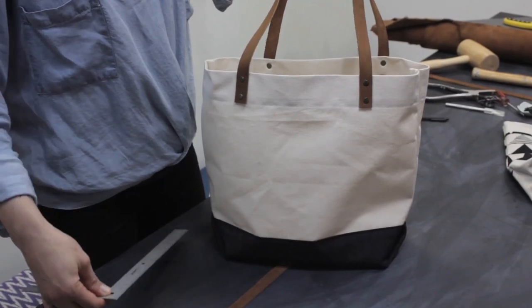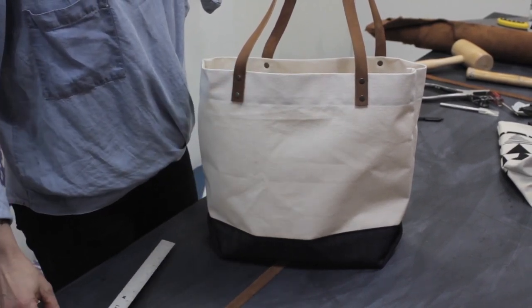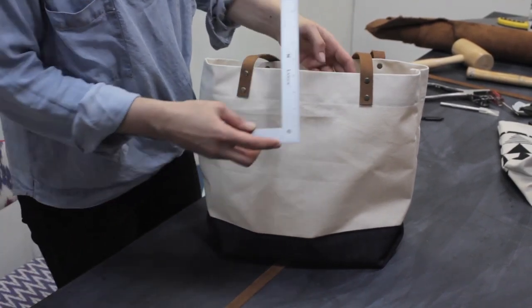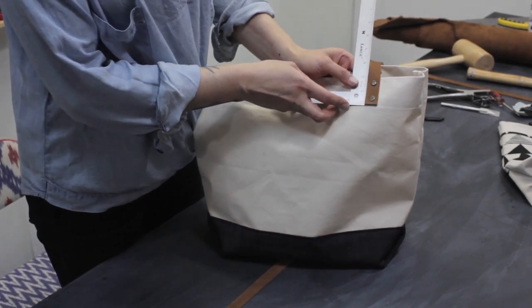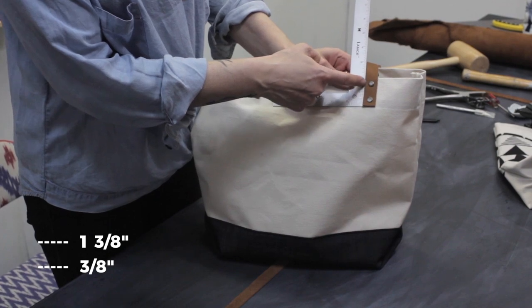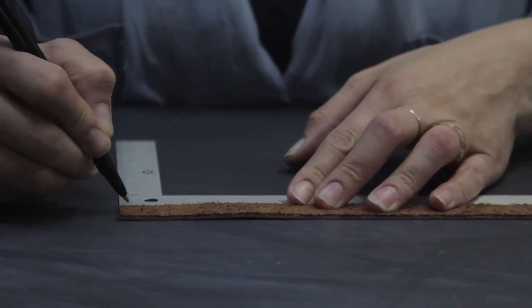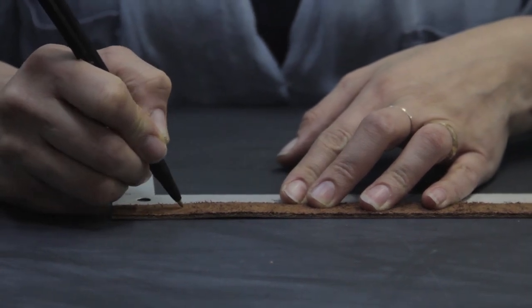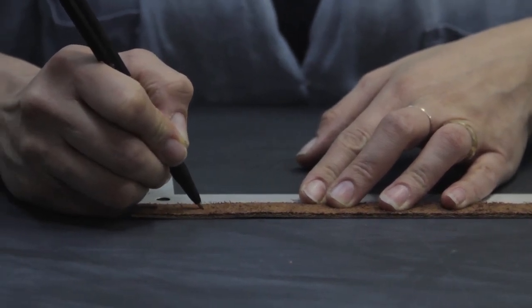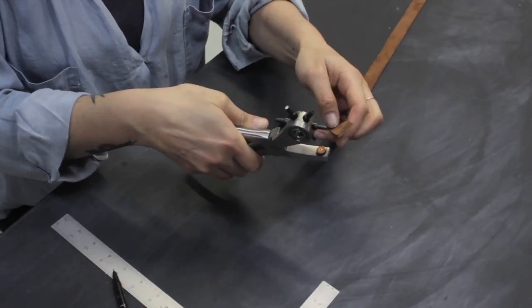The first step to adding our leather straps is to measure up the spots where the metal brads will be on the straps and punch holes for that. That is 3 eighths of an inch up centered, and 1 and 3 eighths of an inch centered for the second one. So we're going to measure up 3 eighths of an inch and make a mark, then measure up 1 and 3 eighths — right here. Then we're going to make a center mark for those two and punch a hole right in the center of these X's.